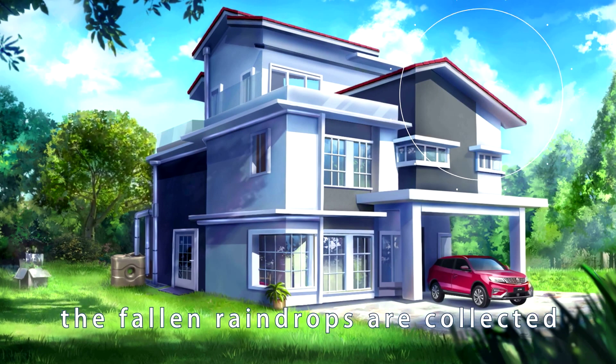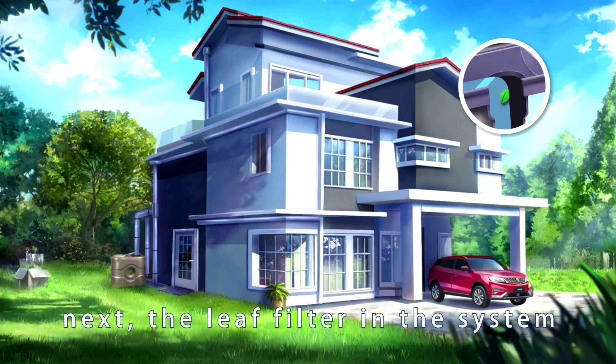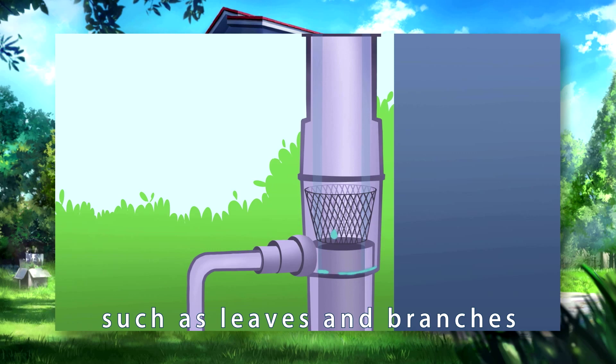Firstly, the fallen raindrops are collected through the rainwater downpipe. Next, the leaf filter in the system removes debris in the rainwater, such as leaves and branches.